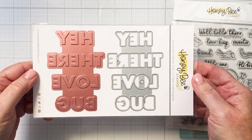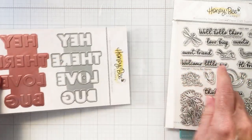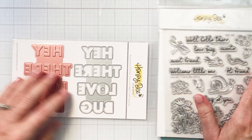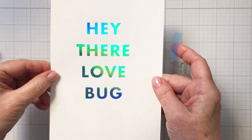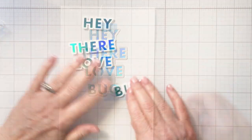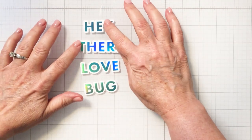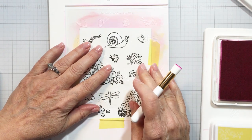The hot foil plate says 'Hey There Love Bug,' and on the right you can see a coordinating die that die cuts out each of those four words in one pass. Here you can see I foiled that sentiment onto my white cardstock, die cut it out, and we've got those four words for the sentiment for the project.